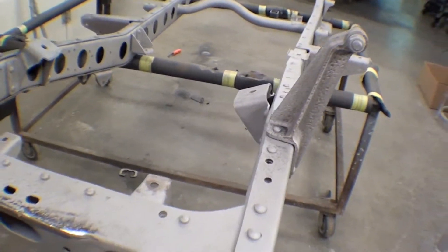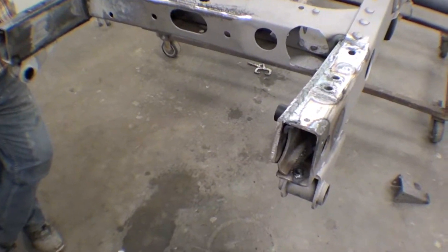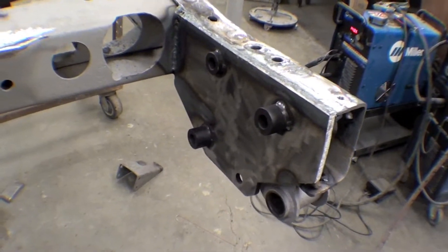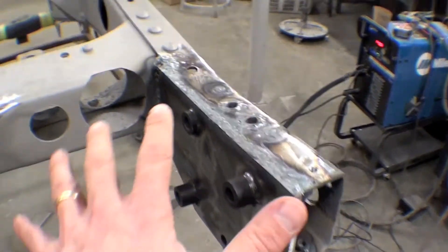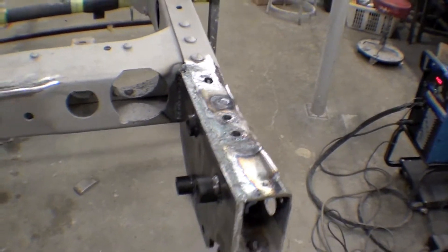We have replaced on the very front a power steering conversion that was done not to our liking, and we have placed a power steering conversion here such that the box will sit right there — down a little bit lower. The other one was kind of on top here; it really didn't look good.